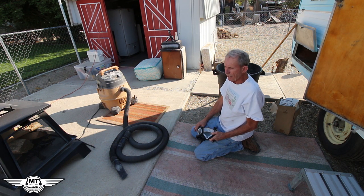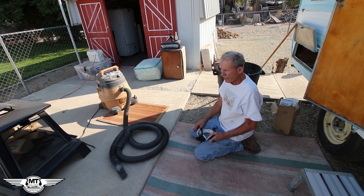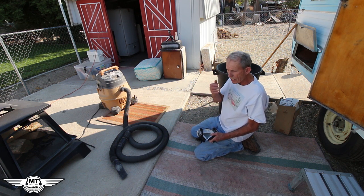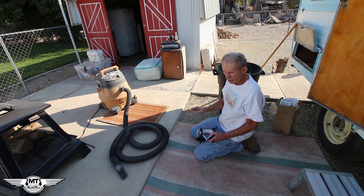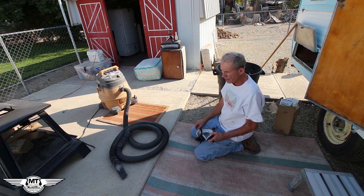Whew! I can breathe again. I have never seen that much rat crap in any one trailer in my entire life — that's the most I've ever seen. And it's caked up. Some of it's been liquefied, maybe from them peeing on it, and then solidified. So there are these big huge areas I'm going to have to scrape up — that's not going to be fun. I'm going to have to use a bleach solution and be sucking it up with the shop vac while doing it. It's not going to be fun at all. We'll leave that for another time.